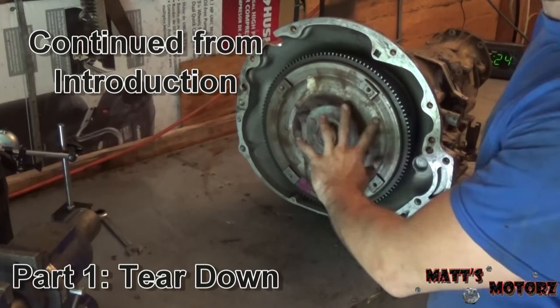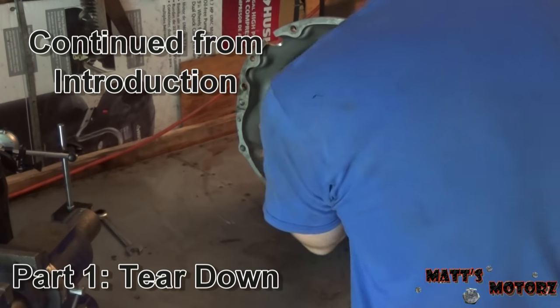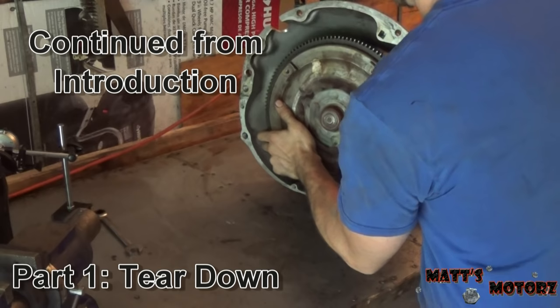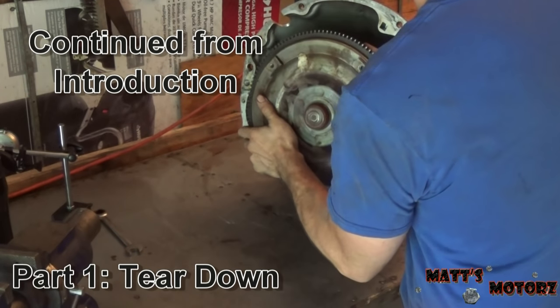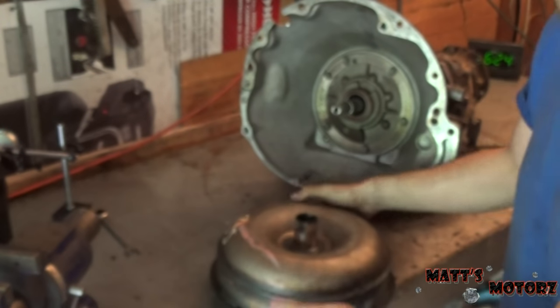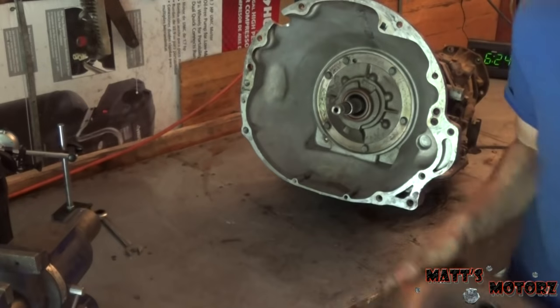First we're going to remove the torque converter. This thing is pretty big because it's out of a big truck transmission. You just support it so it doesn't put any side load on the axle or the shaft in there, and then just pull it out and put it to the side.